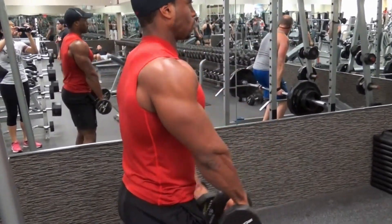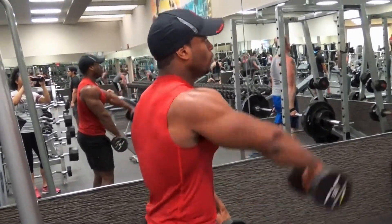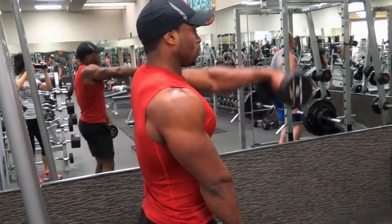The front lateral raise. This exercise is excellent for helping to develop your front deltoid. To do this exercise you're going to need a set of dumbbells — you can't do the exercise without those.